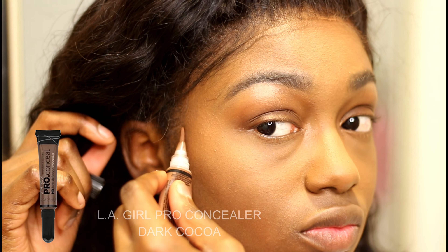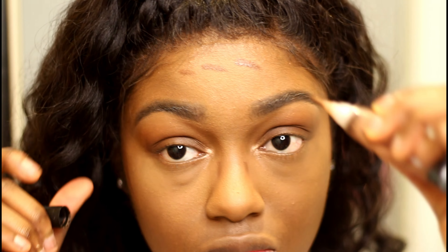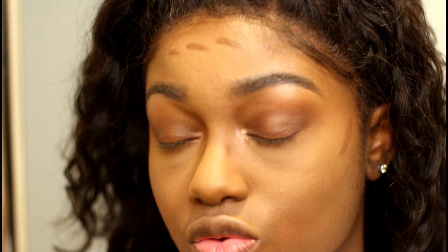Now that I've wiped away all the bake, I'm going to contour my face with the dark contour. I use LA Girl Pro concealer in the color dark cocoa. When I go to blend out the rest of the contour, I do a little something different with my dark contour.